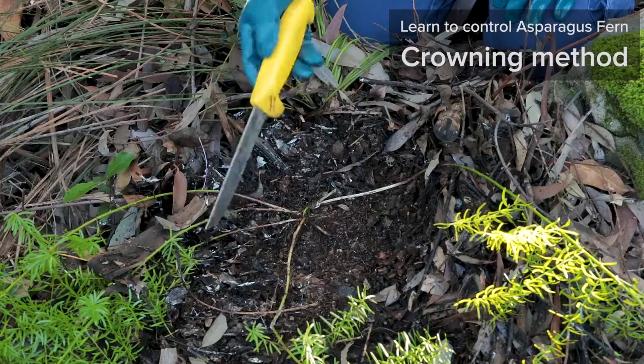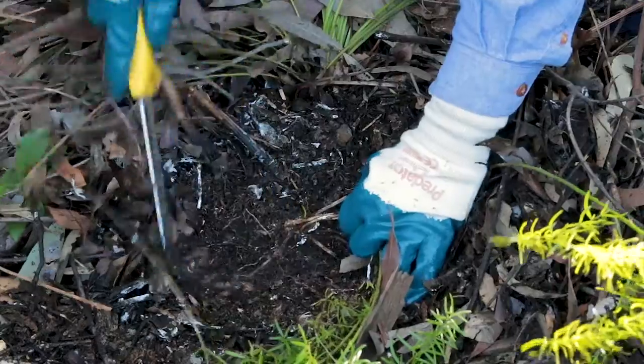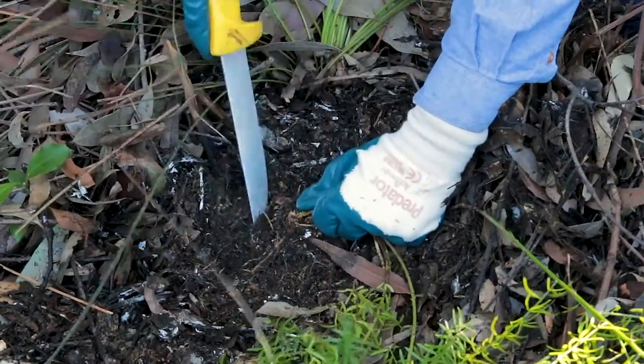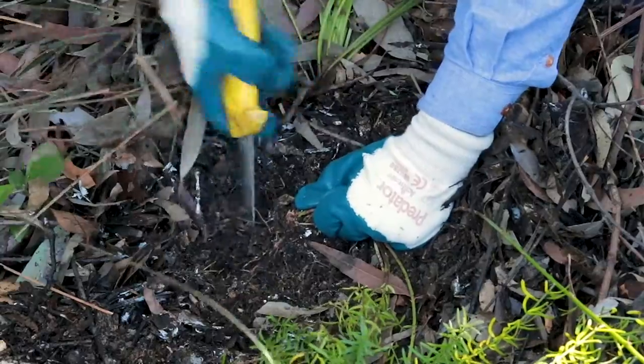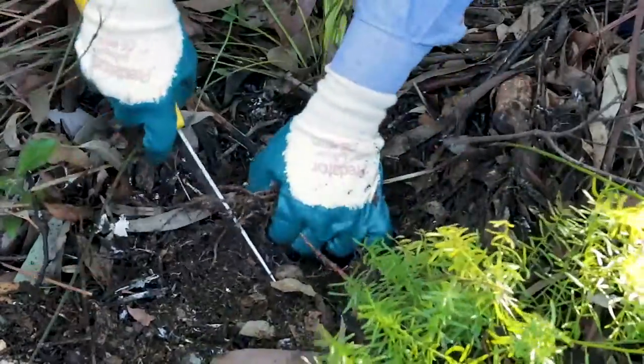We employ the crowning method to remove this weed. Using a knife, we first follow the stems down to its crown, and then cutting into the ground around the plant, we cut out and pull up its crown.